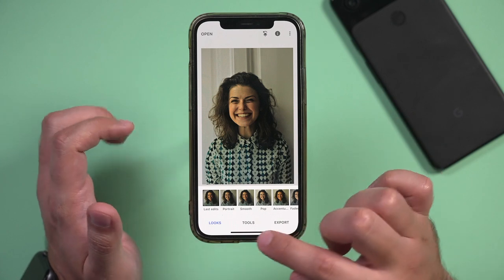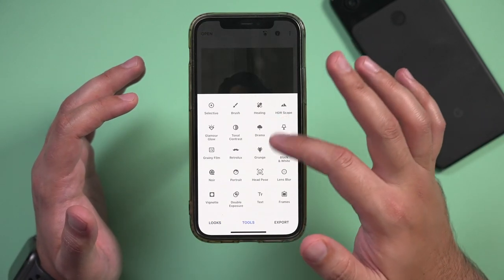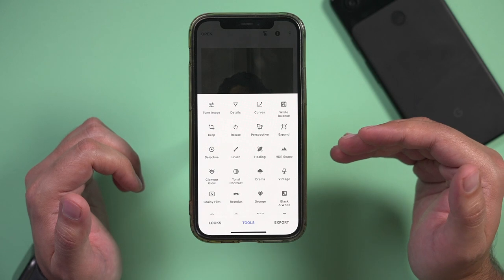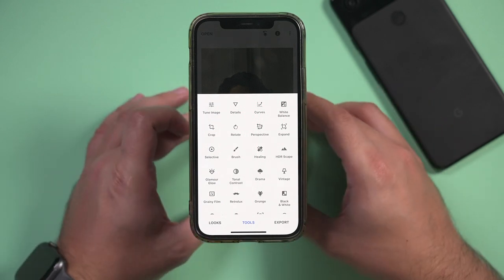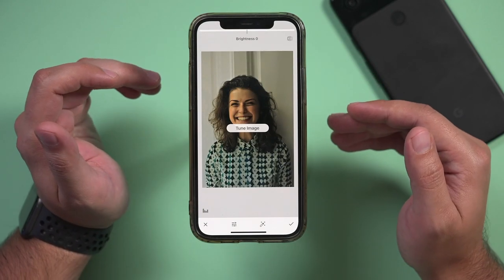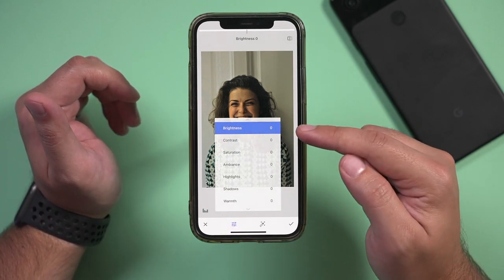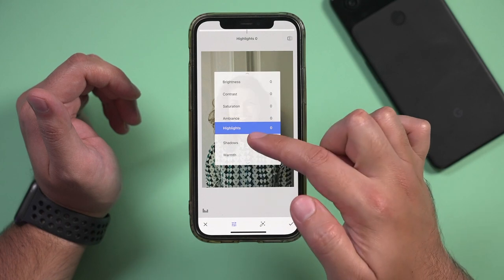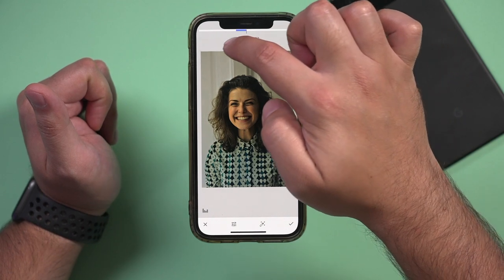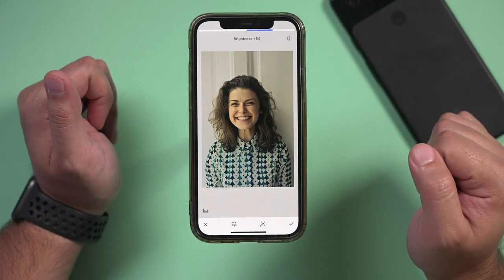The next important page is Tools. This is basically everything that Snapseed could do — all these different things do different things to your image. Tune Image is probably the most useful because you could change all kinds of things. You could change brightness, contrast, saturation — all these are available to you. I'm going to choose brightness, and if you see that slider on top, to make things brighter you just go this way. I need to make this image brighter, so I'll bring it over.